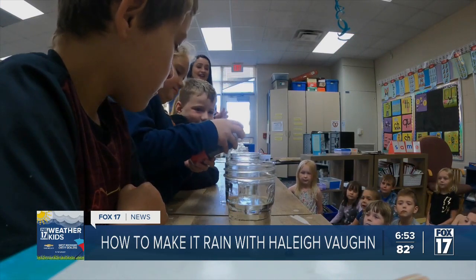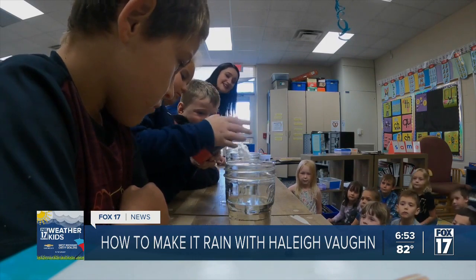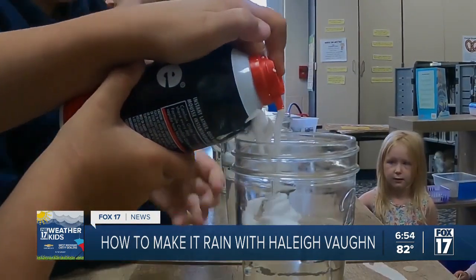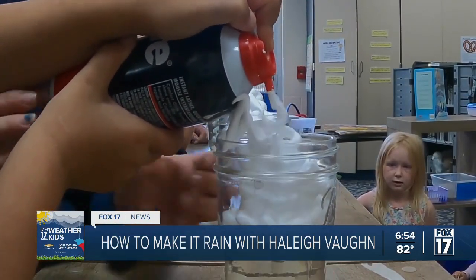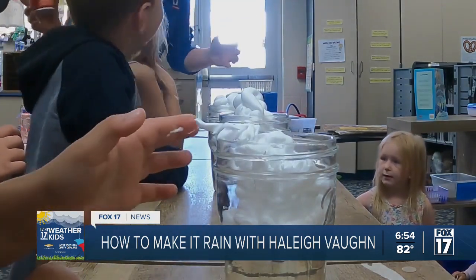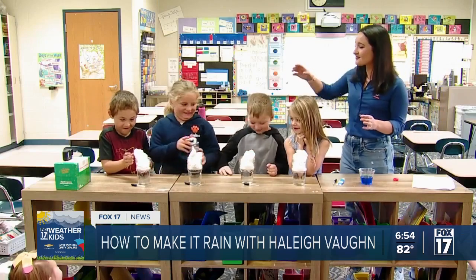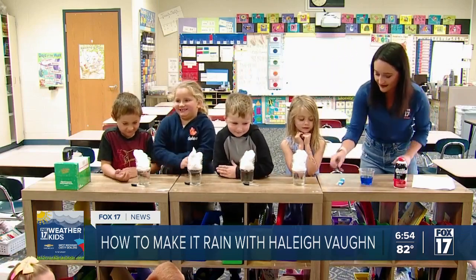So we're making our cloud, and what we're going to do is drop our tiny little droplets into the cloud. We're going to show how once a cloud gets really full of rain, it ends up falling down. We're going to add a bit more shaving cream and make the cloud even bigger — just like what you would see outside.